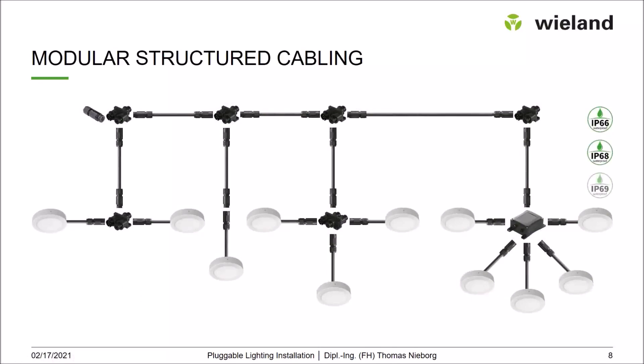We can go even smaller with the RST Micro system. However, this is not part of the fixed installation category, as it is limited to a maximum current of eight amps. It's mainly used for LED supply in areas where space is extremely limited. The RST Micro is approximately 50 percent smaller than the RST Mini. The same installation structure and ideas apply regardless of size.